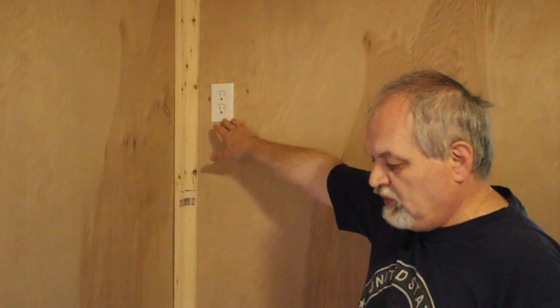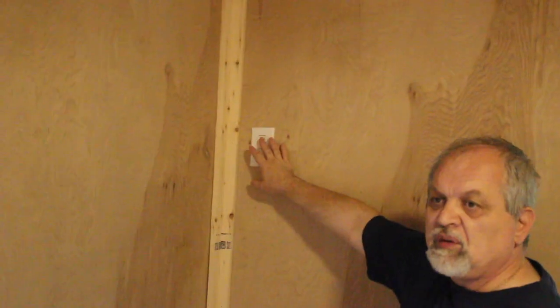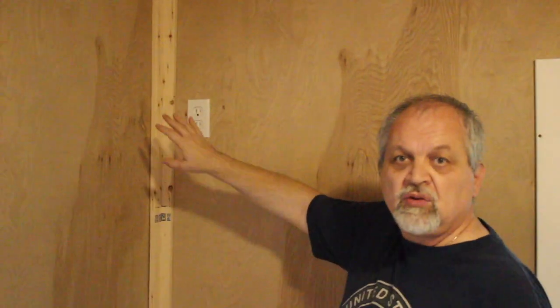When we were wiring the office, we made a provision to have power here — which is an unusual place, as code usually puts power lower. But the idea is we're going to put a monitor or TV screen up here. It's an easy way to avoid using floor space, and for a small space it is an ideal solution. Stick around and we'll show you how this works.